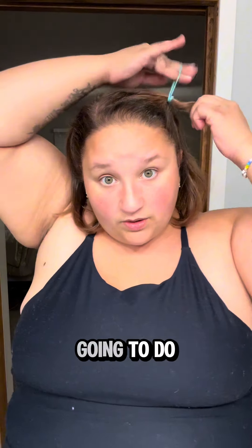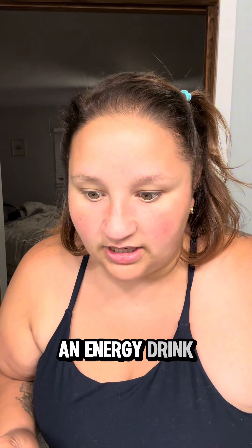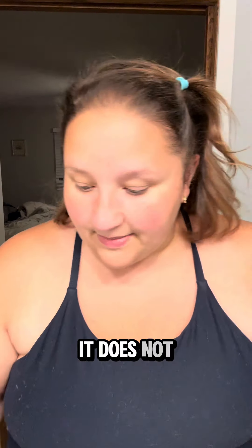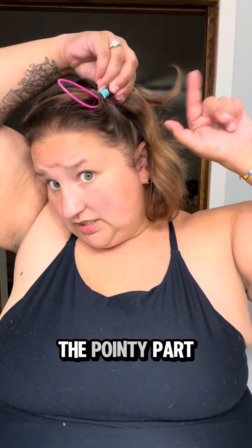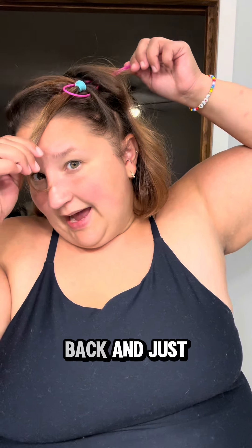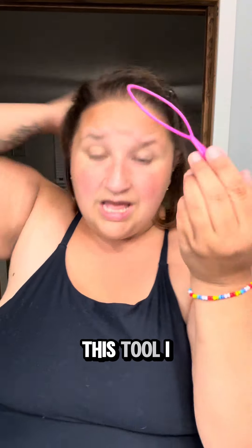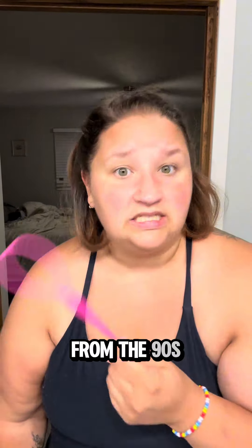You're going to put a ponytail in and we are going to do another topsy tail. If you don't know what a topsy tail tool is, let me teach you. I've had too much caffeine today. Anyhow, this is a topsy tailor — you take the pointy part and stick it through so you have the loop in the front and the pointy part in back. You're going to grab the ponytail through, so now it's in the front. Take the pointy part in the back and pull it through. Essentially what you did with your fingers, you did with this tool. I like this for kids — it's easier. It's from the 90s, been around forever.